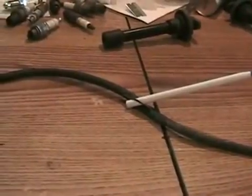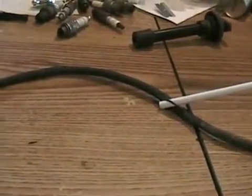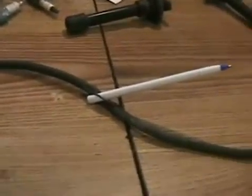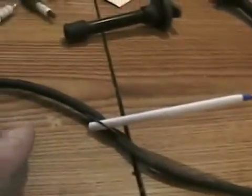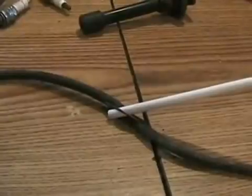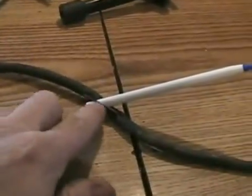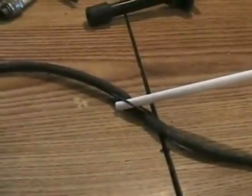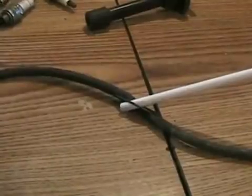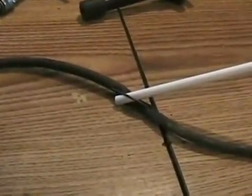If you have a multi-cylindered vehicle, and every time you step on the throttle it has a rhythmic hesitation — like ta ta ta ta ta — that most likely means there's a burnt spot inside one of the wires of your engine. When the engine's not running fast, the spark is able to jump the burnt spot and the car runs smooth. As soon as you accelerate hard and the RPMs pick up, all of a sudden the spark can't jump that gap.